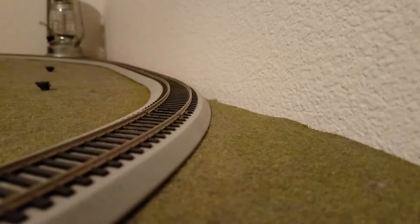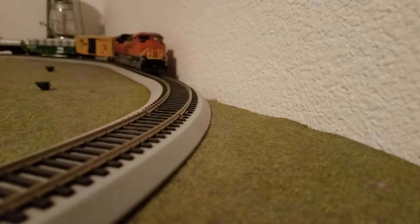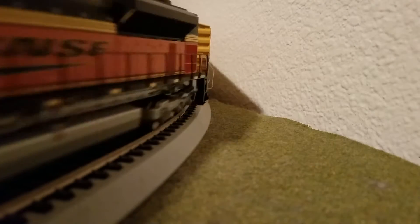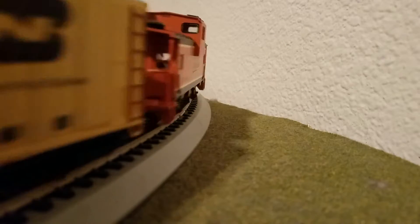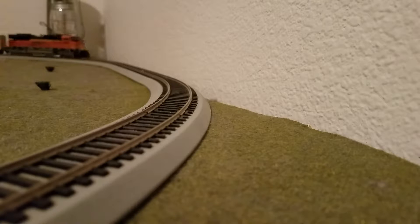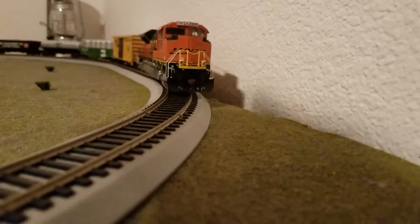The NCE Power Cab 2 Amp DCC starter set — I've looked it up and it's very simple to use. It's easy for me as a first-time beginner to DCC. I've already watched the video — you go in, pull it up, get everything ready, turn it on, and enter address three.